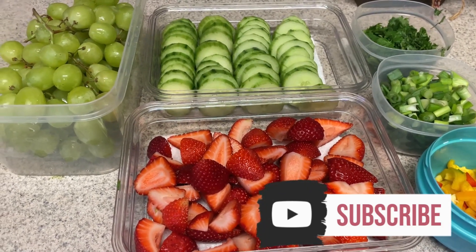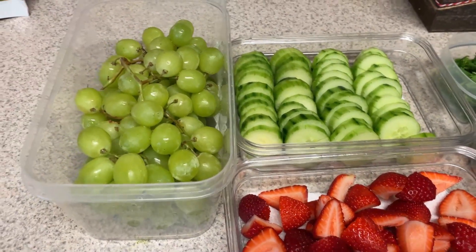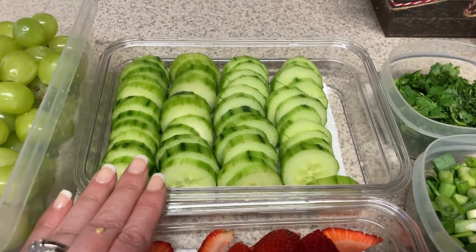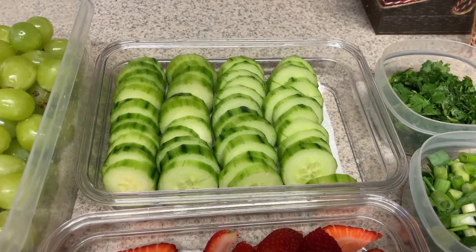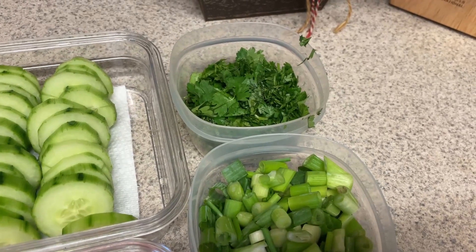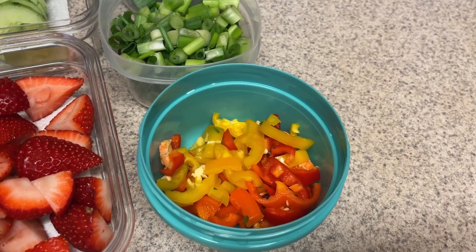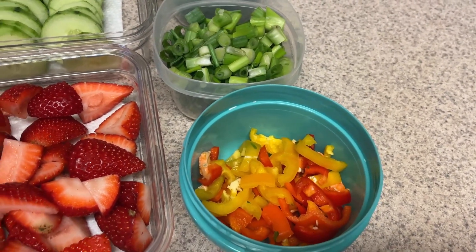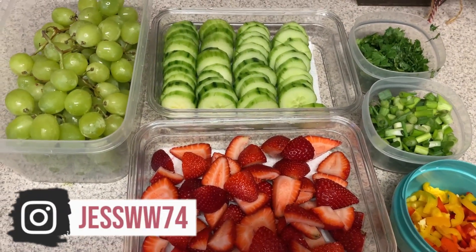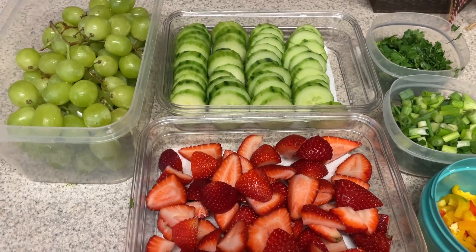Welcome back to my channel and another meal prep video. I've already started — I just got this stuff out of the way. We have some grapes here that are all washed up and ready to eat. I have some cucumbers — two big ones to use up this week. We have some cilantro, green onions, bell peppers, and strawberries to have in my yogurt. That is phase one.